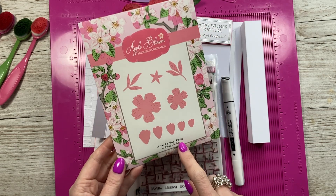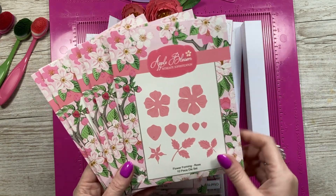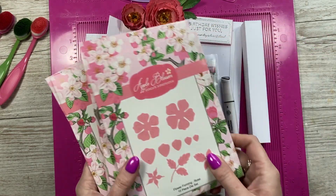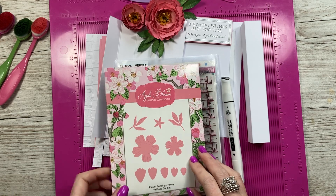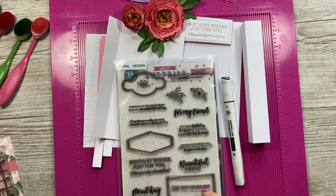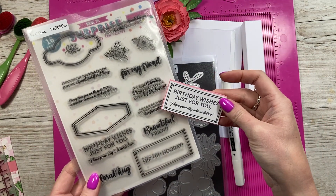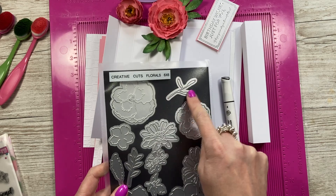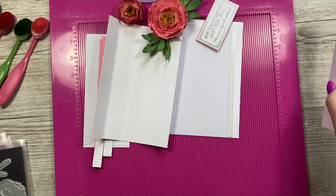This is the Apple Blossom Peony die set that I've used, but there are also loads more. I've got these ones which I'm going to work my way through and do some other really nice cards — I've got the Rose, Daffodil, that's going to be lovely, Poinsettia, Dahlia, and the Hydrangea. They are for flower forming so you use your flower forming foam, but they work perfectly with paper. So Peony for today's card. I've just used an old Crafters Companion basket weave for a little bit of texture in the background, and my sentiment is from my Verses floral set — Birthday Wishes Just For You, I hope your day is beautiful too. And I've taken this silver die here and a marker for colouring in the stamen detail.